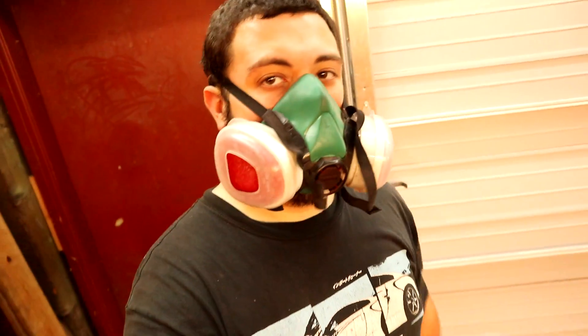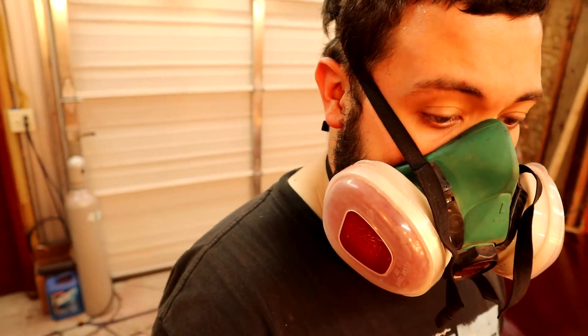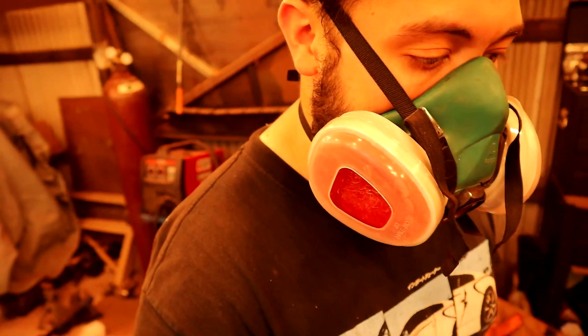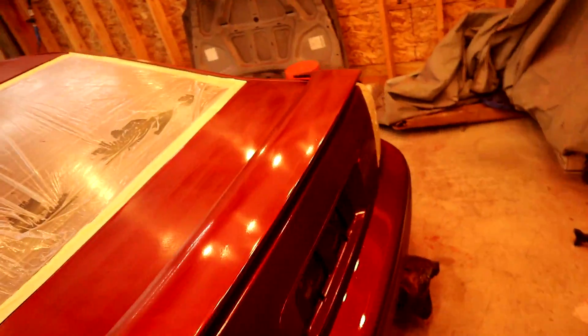Bad news: the skirts — the gun was clogged and it was spraying out a good amount, and then boom, it sprayed out the right amount plus a bunch of chunks. So I'm going to have to redo the skirts. That sucks, but at least it's just that.